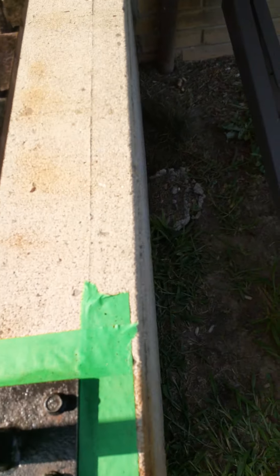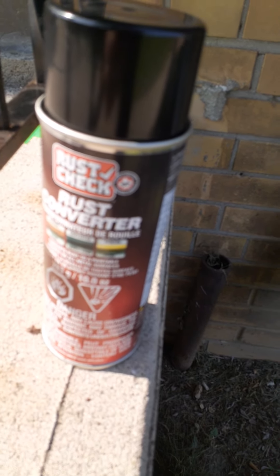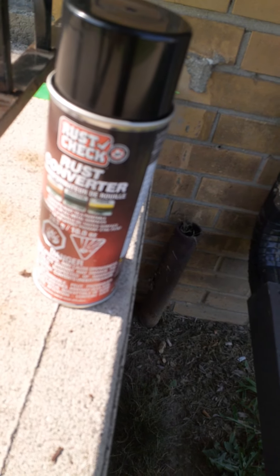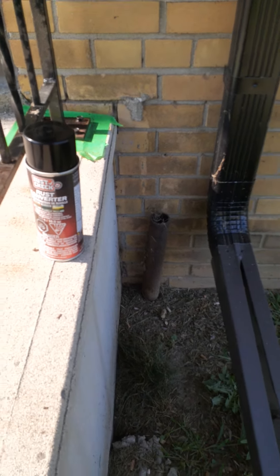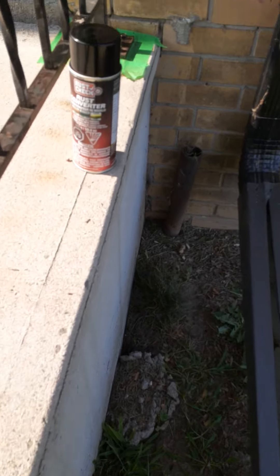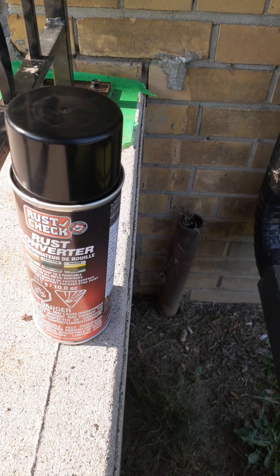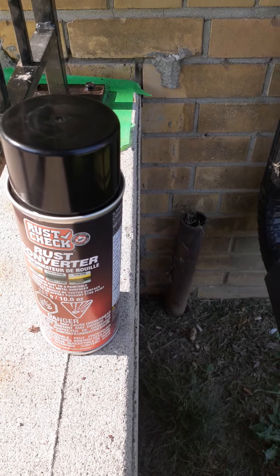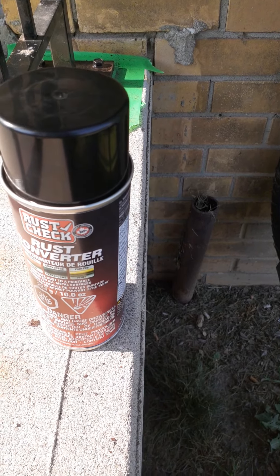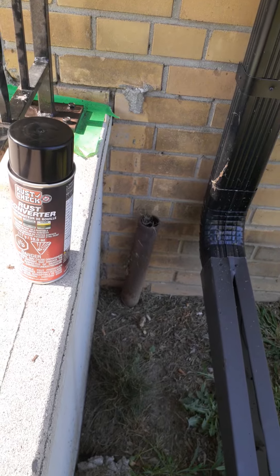This stuff is fantastic for bodywork because it won't stick to paint, it won't stick to your tires, it won't stick to plastic, it won't stick to anything except rust. So you wire-brush off the really big stuff, you put on the converter, and you keep it wet until it stops soaking it in. This is why the brush works nicely — you don't waste as much.